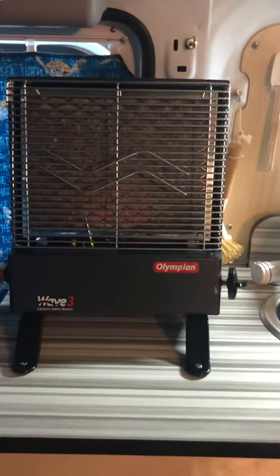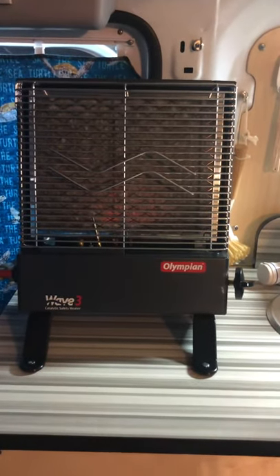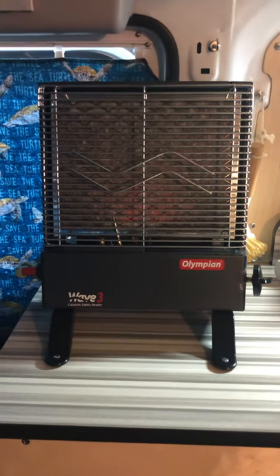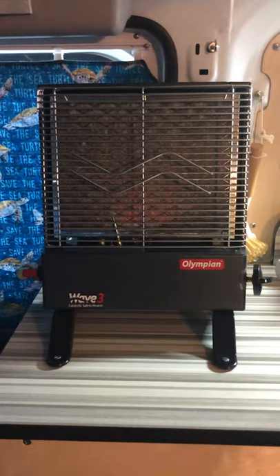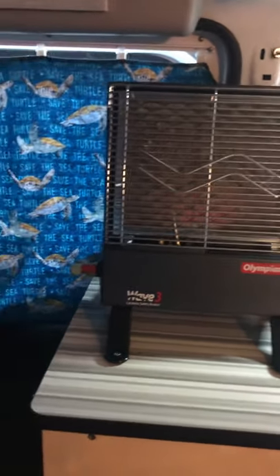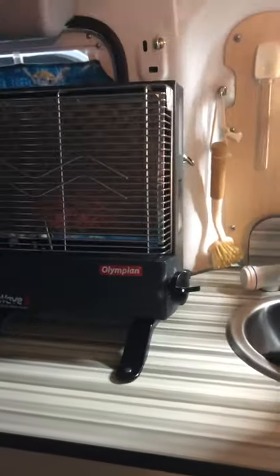So what this is going to cost you is about $345 for everything. The legs are not included with the unit itself — I got it on Camping World because it's out of stock on Amazon. So $345 covers the heater, legs, the elbow, the hose, and the cover. The Olympian cover keeps the dust off your catalytic heater — it's got elastic and it's about $21. But all in, $345 for everything.